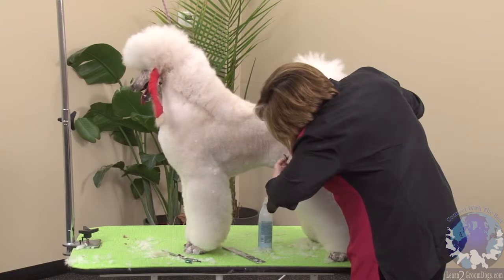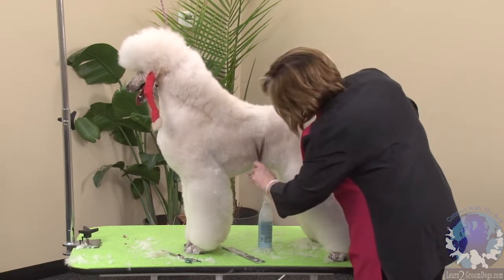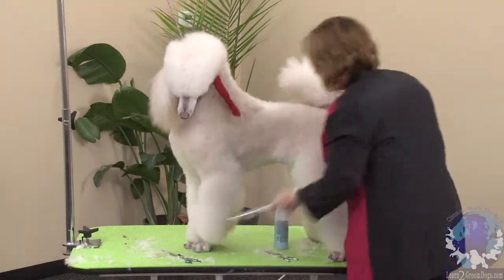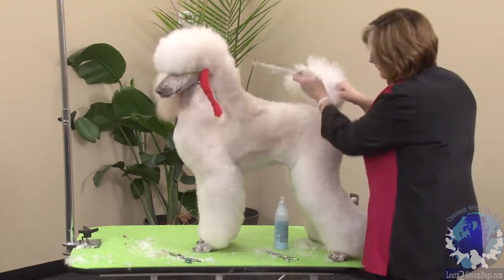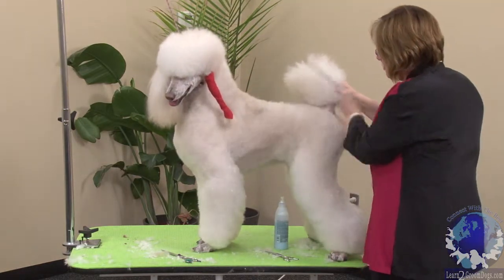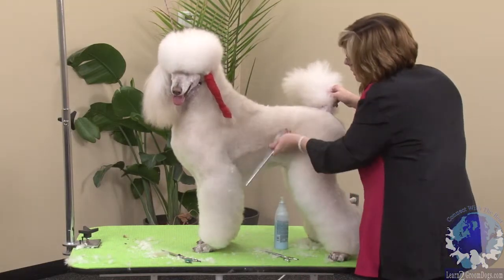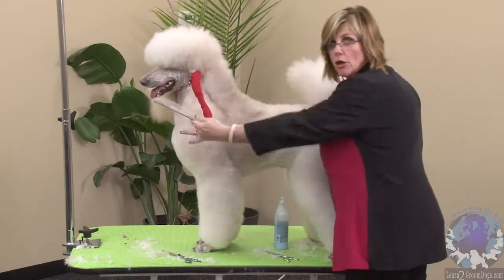From the last rib back, I'm going to trim into my back leg. I'll comb up — not just one section, I comb the whole thing up so I can see how I'm looking from behind all the way to the front.